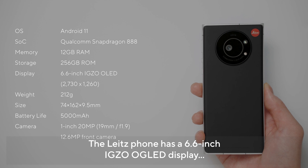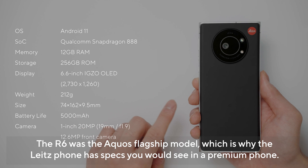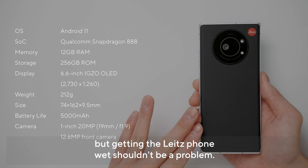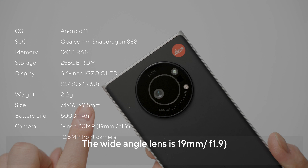簡単にスペックを紹介しておこうと思います。ディスプレイは6.6インチのIGZOディスプレイ搭載しています。このLight Phone 1は元となるスマートフォンがシャープのAQUOS R6で、AQUOSのFlagshipなのでFlagship級のスペックを搭載してますね。メモリー12GBでストレージが256GB入っています。防水防塵性能も備わっていて、シャワーがかかったりとかなら全然大丈夫ぐらいの性能です。カメラについては1型センサーを搭載していて、最近のスマートフォンの中では最大級です。